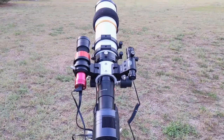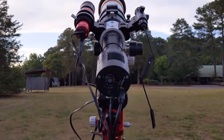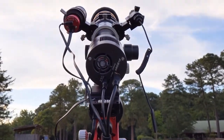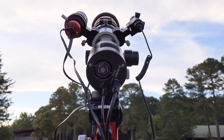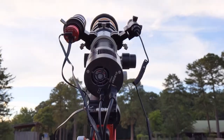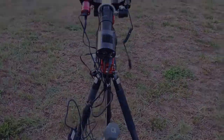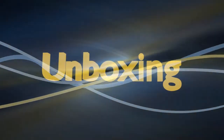Hello everyone and welcome to my review of the SVBony SV405CC astronomy camera. This is SVBony's first foray into the cooled camera world and they did not disappoint. I'd first like to disclose that I did receive a small discount on this camera in exchange for this review, but I promise you'll get my honest opinion and thoughts.